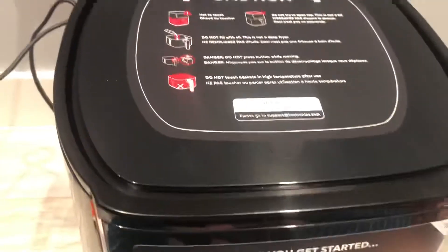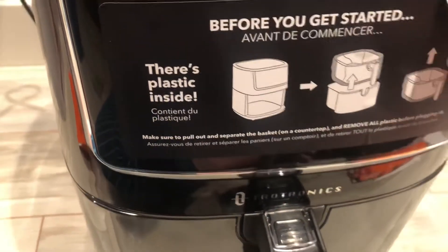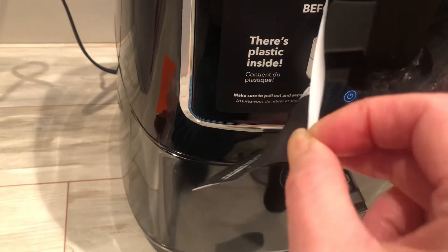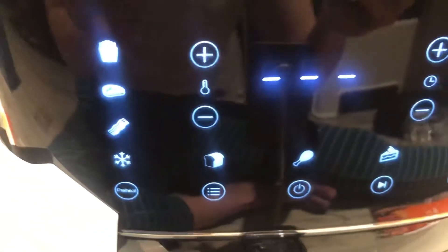It has instructions over here. Then you peel this portion — that is actually this green film. It's quite big because it's much bigger, it's twice as big as my other one. So you can see, look at that screen — amazing!